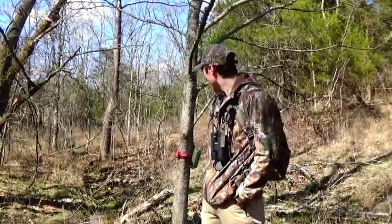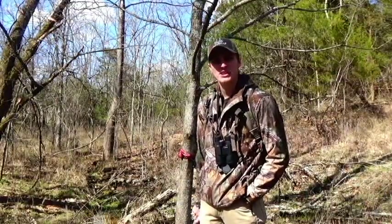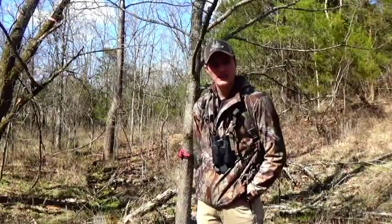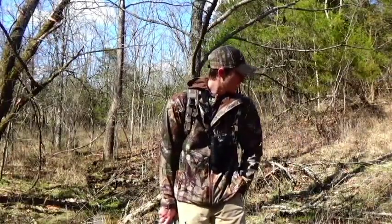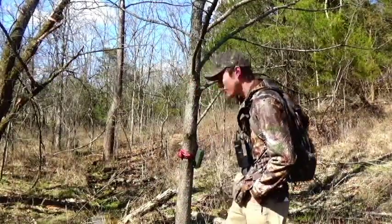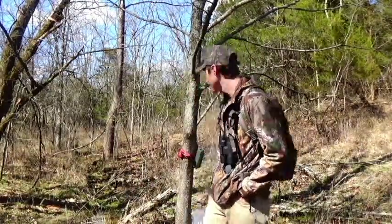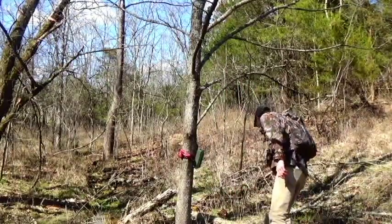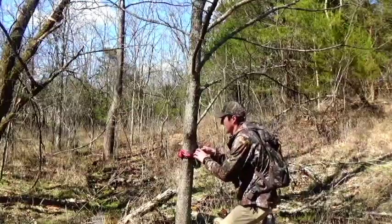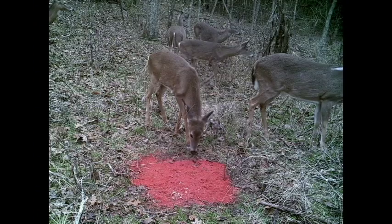Alright guys, so I'm back at the trail cam. It's been about a week and a half, so we're going to check the trail cam and put out some more attractant and kind of spruce up the mineral site over here. First, we'll check the trail cam and swap out the card. With almost 3,000 pictures on the trail cam, we can safely say that Wild Game Innovations minerals and attractant works pretty good.